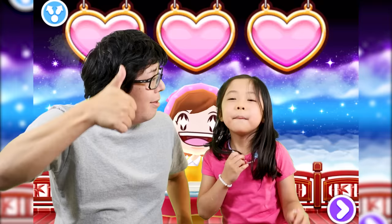If you like this video please give us a thumbs up and don't forget to subscribe — bye bye! If you want to try out this Cooking Mama app, it's available on iOS. Bye bye!